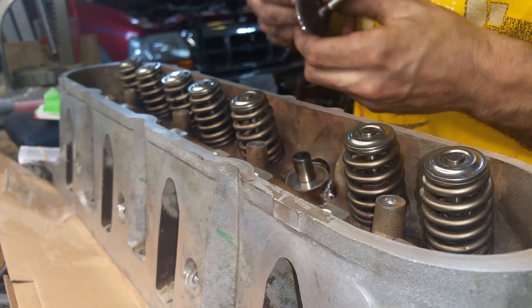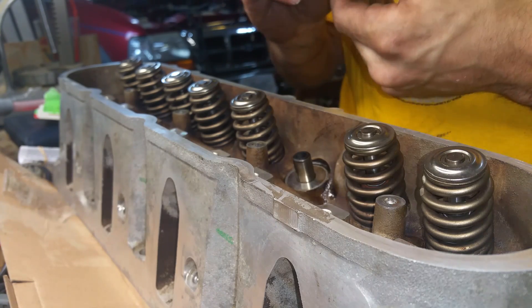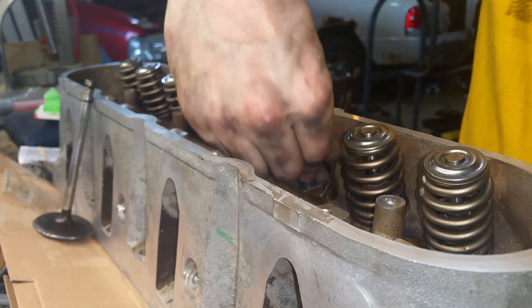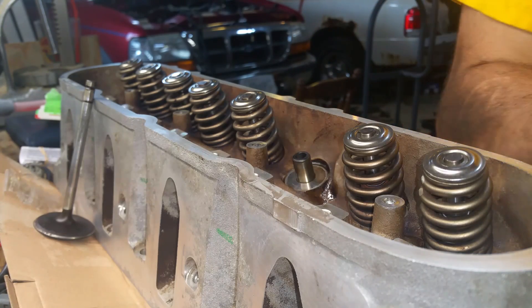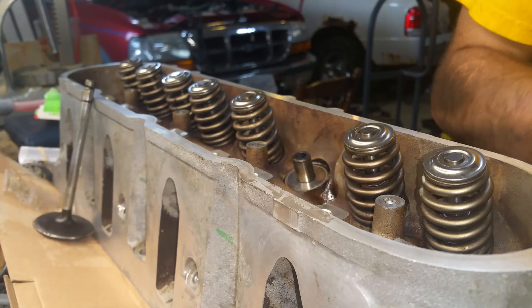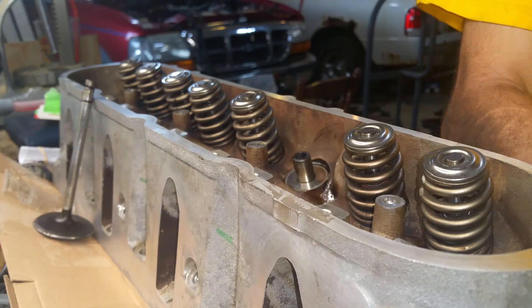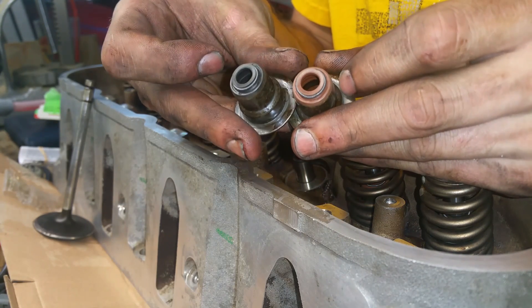I should actually re-lap these valves, but we'll call it good. So this is an intake valve. The bag is actually labeled intake and exhaust.